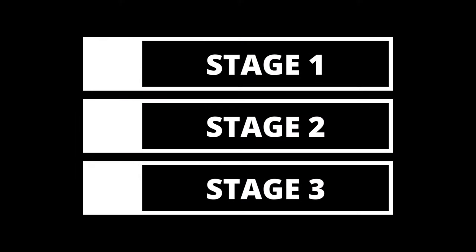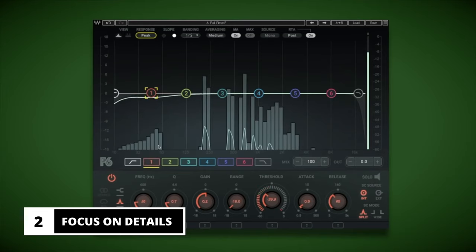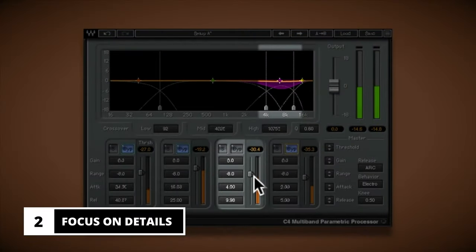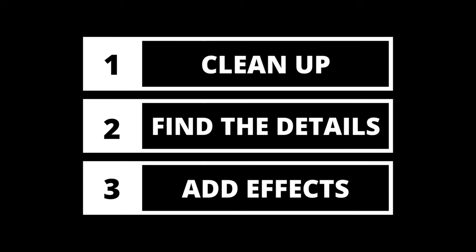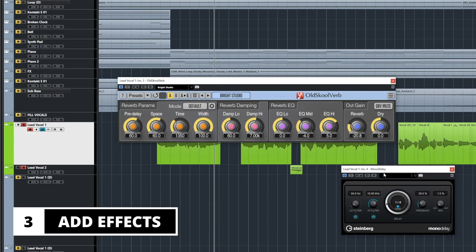Getting back to the vocal — when it comes to setting up a solid vocal chain, I like to break things up into three different stages. The first stage is focused on cleaning up the vocal and building a solid foundation. Stage 2 focuses on the details that make the vocal stand out the most. And stage 3 is where we add effects and bring the vocal to that professional quality so it stands out beautifully in the mix.